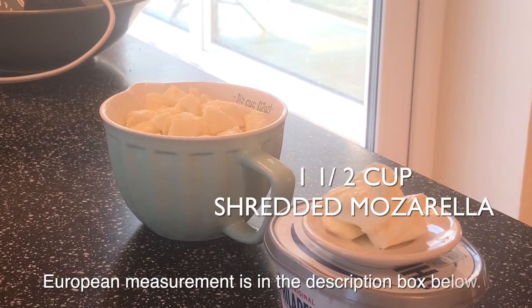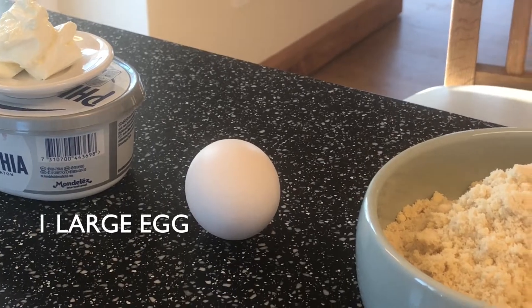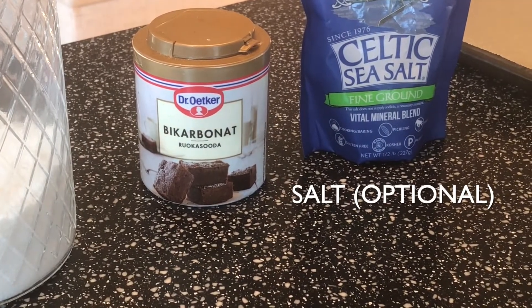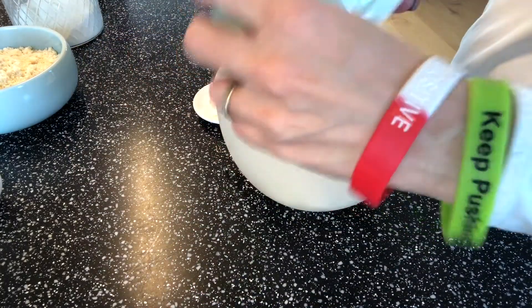If you're new to my channel, this is what I do here — if you like this, hit the red subscribe button. Now let's make this dinner roll. You will need one and a half cups of shredded or cut up mozzarella, cream cheese, one large egg, almond flour, coconut flour, baking soda, celtic sea salt, and any type of nuts and seeds you want to put on your dinner rolls. In a plastic bowl, mix together your mozzarella cheese and your two ounces of cream cheese.